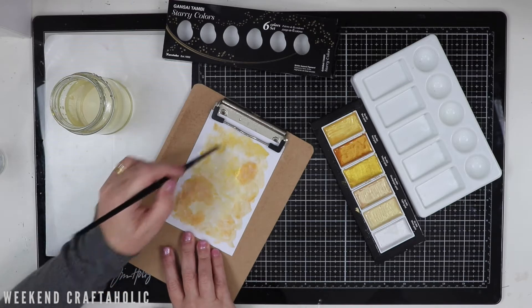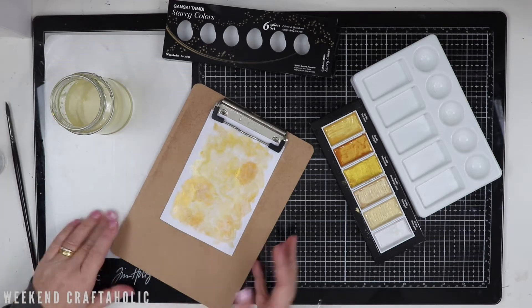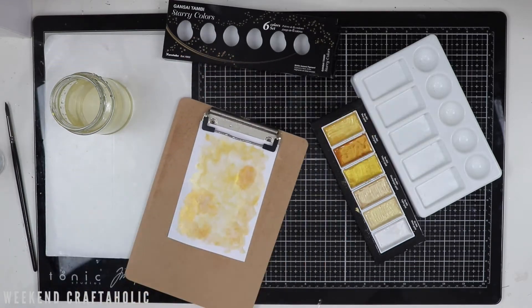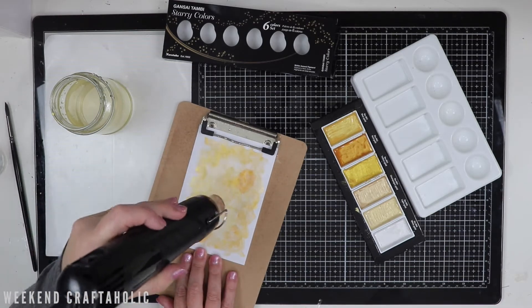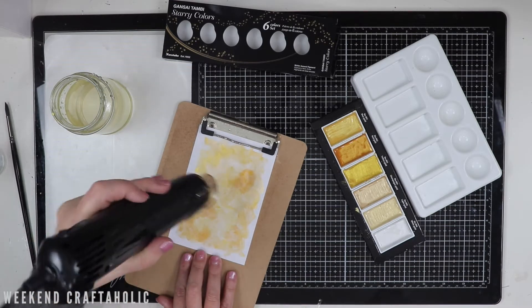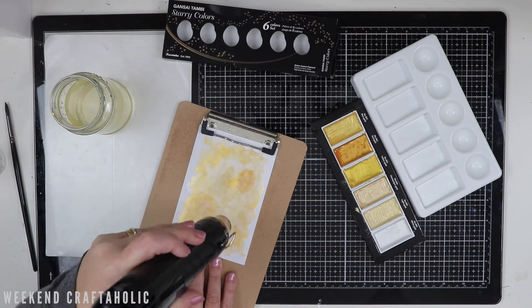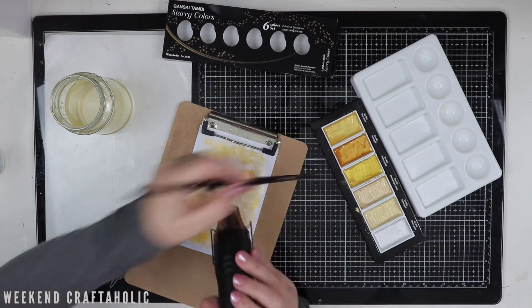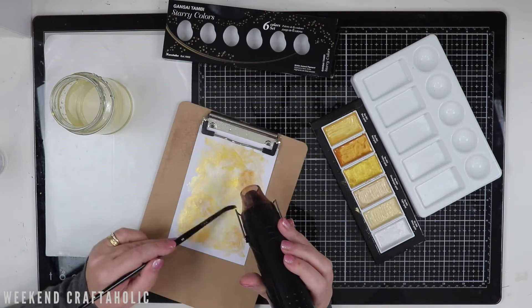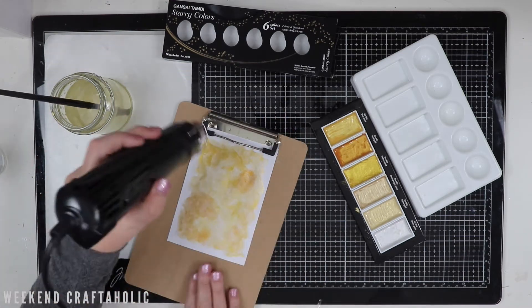Now I do wish I'd taped down this watercolour paper. It is 300 GSM so it's quite a thick one, but as you can see it does start to warp slightly with the amount of water and watercolour that's on there. So rather than just let it dry naturally, I've decided to speed it up using my heat gun. And as I'm doing this, as always with watercolours, they tend to go a bit lighter and paler as they dry, so I'm also now just reaching for a bit more colour and colouring in some of those splotches that I think need to stand out a little bit more.